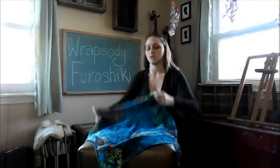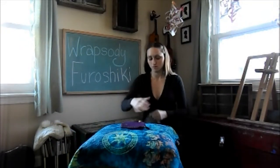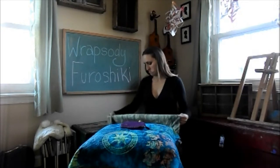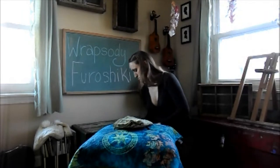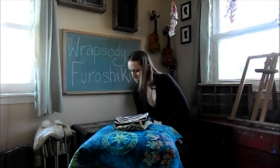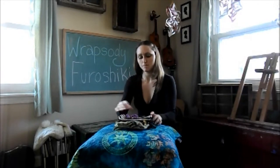We're going to take this and just lay it out flat. In the center you'll put whatever items you're going to have in your bag. So I'll put a few things in there — my keys — and we put our items in the center of the bag.